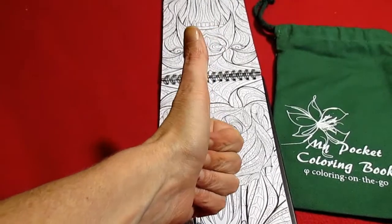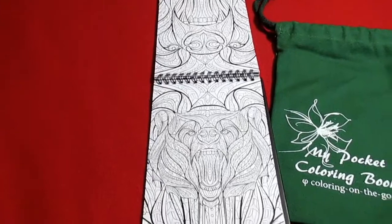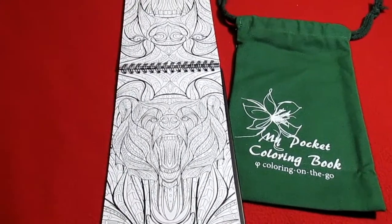If you like this coloring book, give me a thumbs up. Subscribe if you are not. You guys have a wonderful night and I will see you on my next review. Bye.